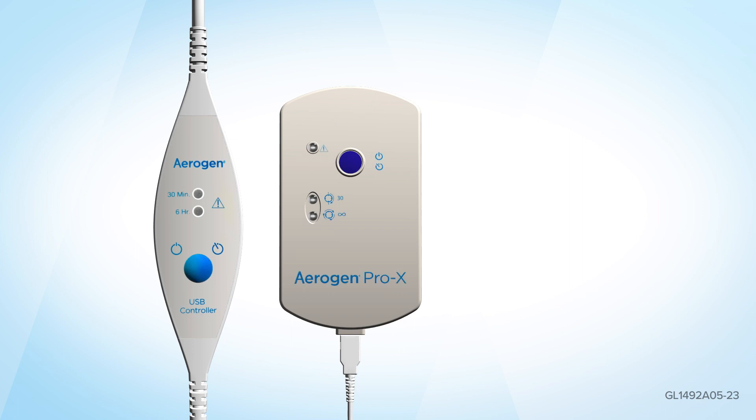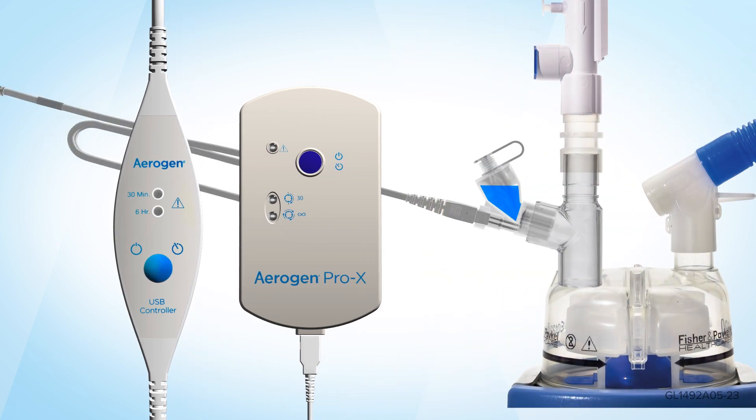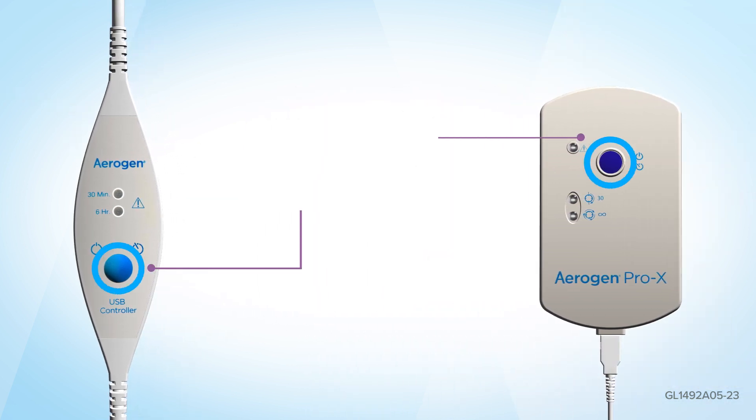Connect either the Aerogen Pro-X controller or Aerogen USB controller cable to the Aerogen Solo. Press the on-off button on either the Aerogen Pro-X controller or Aerogen USB controller for 1 second to select the 30-minute mode.